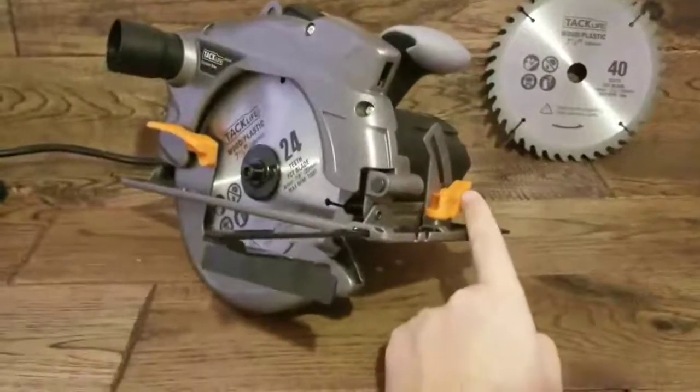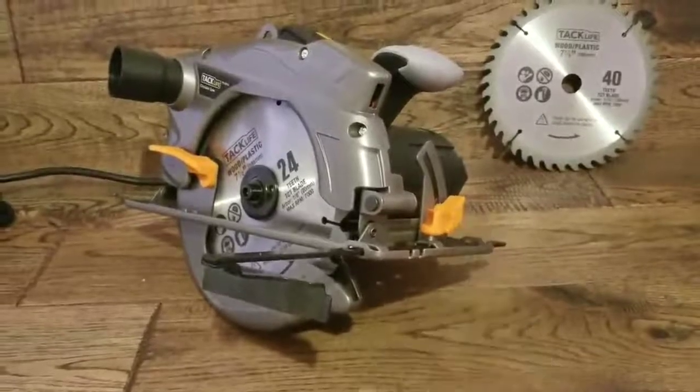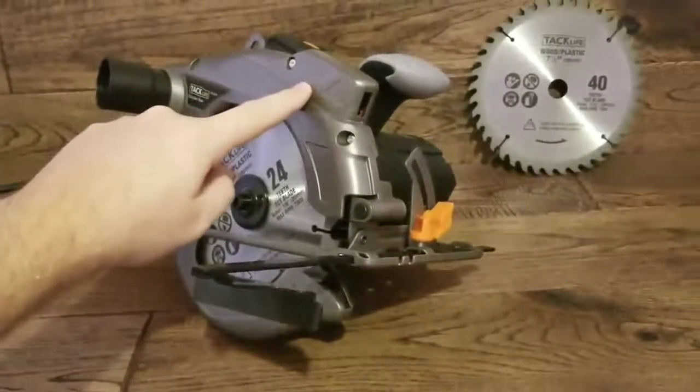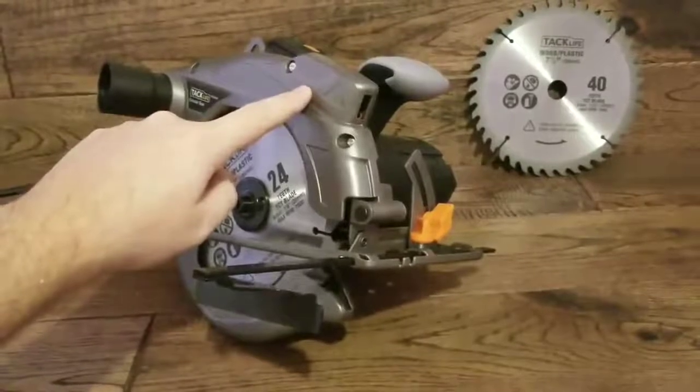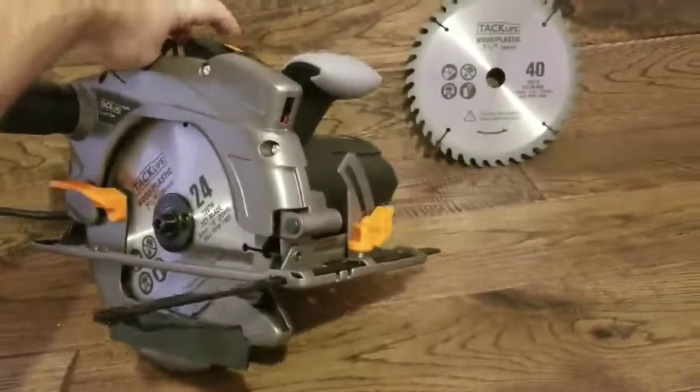You'll see the bevel adjustment over here from 0 to 45 degree cuts. You'll notice at the top there is a laser light for making straight cuts or helping with them. And at the back you'll see the switch for that laser.